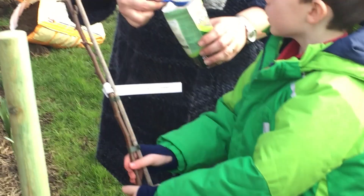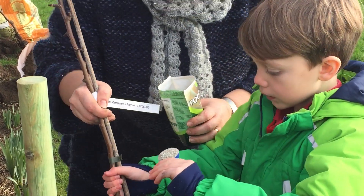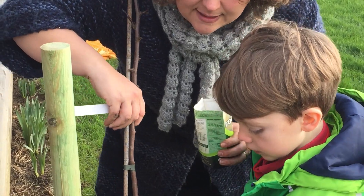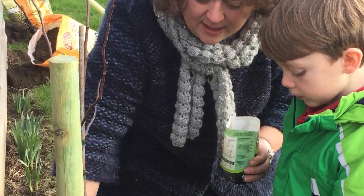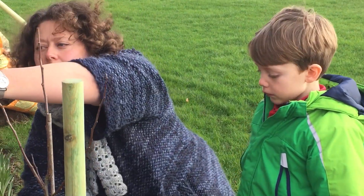When you see this, we need to sprinkle it over the roots. If I give that to you and I'll hold the tree, can you sprinkle that all over the roots for me? That's it, now turn it on that side. Perfect, well done. What does that do? That's actually rooting. It's going to help the tree grow the roots straight out.